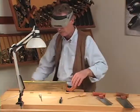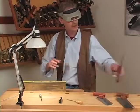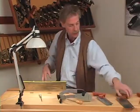There. It's always nice to test cut a saw after you've sharpened it, but first we're going to sharpen the cross-cut saw.